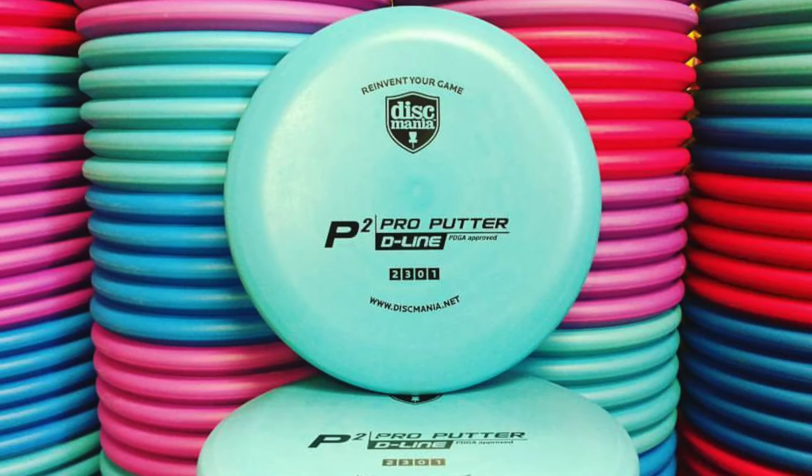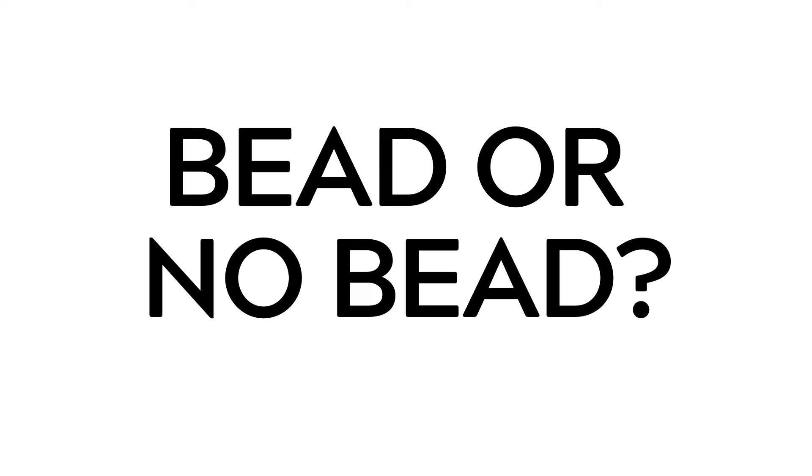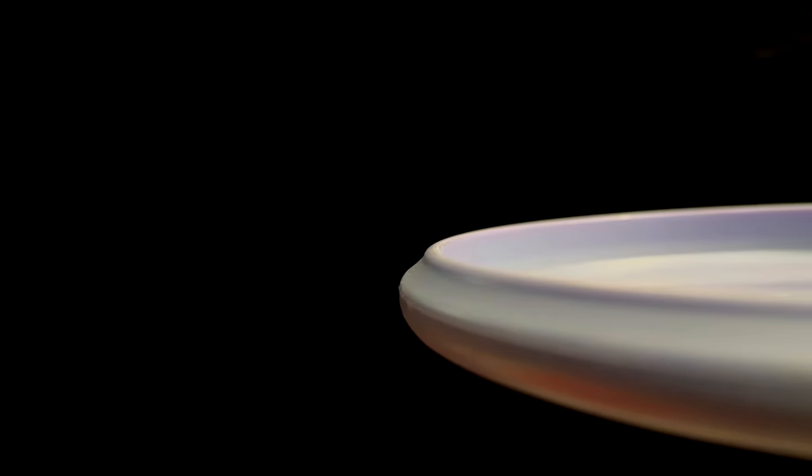Before you decide how to putt, you need to choose your putter. When choosing a putter, ask yourself several questions. Firstly, bead or no bead. Putters come in all shapes and sizes, but one of the most noticeable characteristics is the bead.